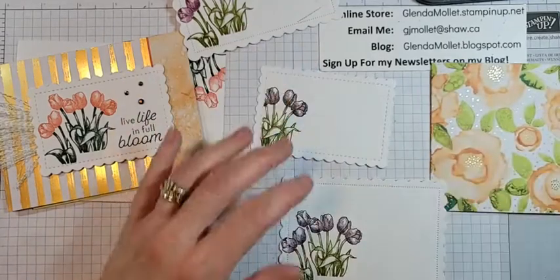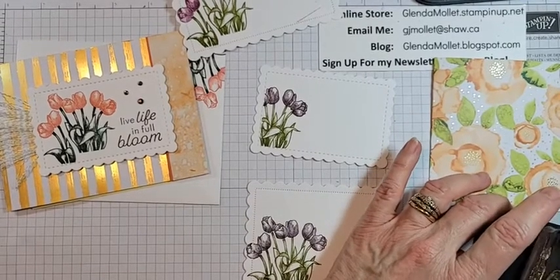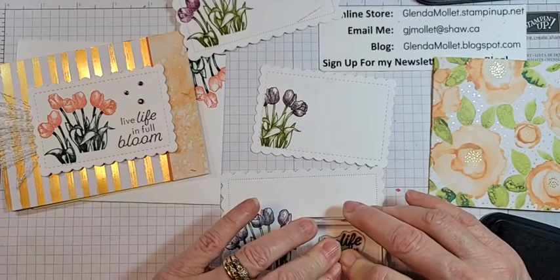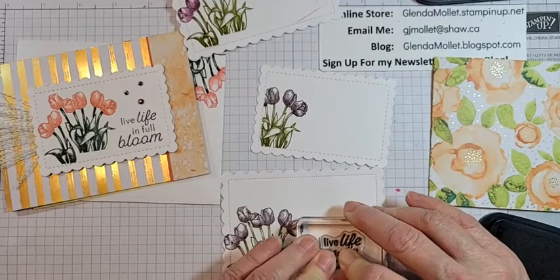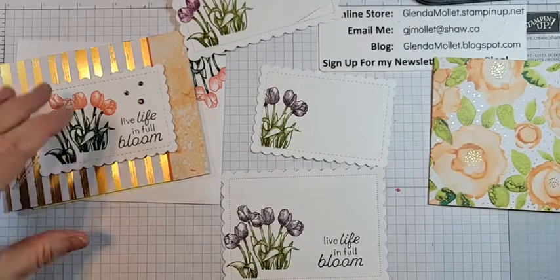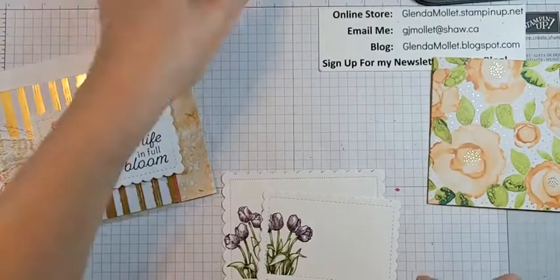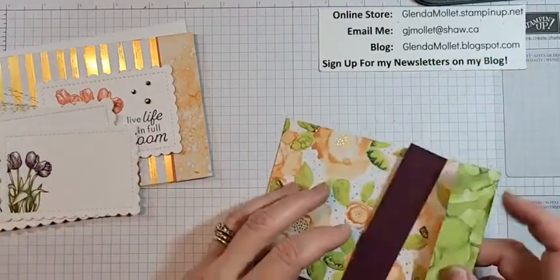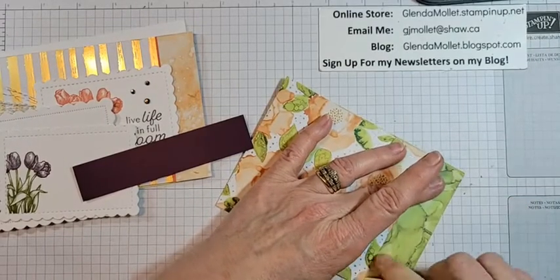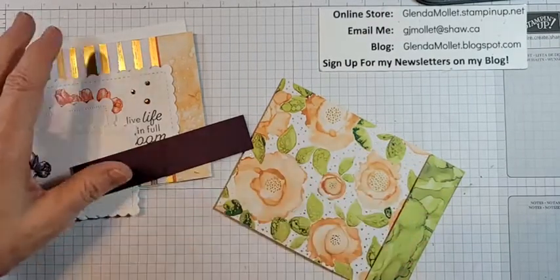Do you like the blackberry bliss or shall we put gold there? While you're deciding, I'll stamp the sentiment. I love this sentiment — 'Live life in full bloom.' Go out there and enjoy every single day you have. Janet likes the blackberry bliss! I'm going to use my bone folder and fold this — this is a piece of designer paper that's 12 by 4, scored at five and a half and 11.